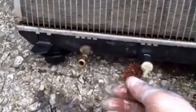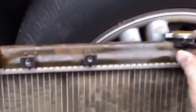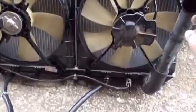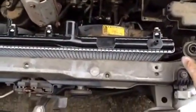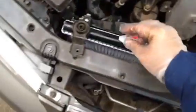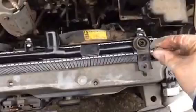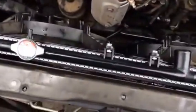Once you remove everything, it looks like this — screws removed, hoses removed. Now put it back in. Put this back, put this back, and then put the screw back in. Now you just put the hoses back in — this big one here goes in here.